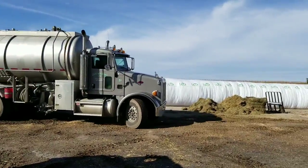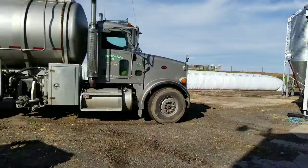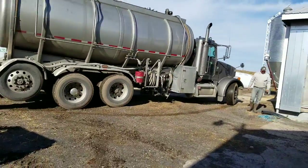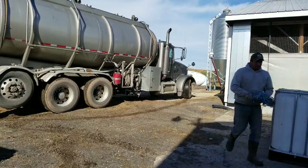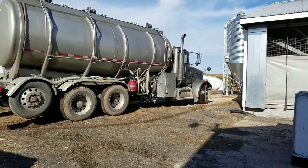Alright guys, so the molasses truck is here, and we're going to be filling up with some molasses. The farmer talked about it, we're going to use it to add to our corn silage, to keep the cattle from picking through it quite as much.